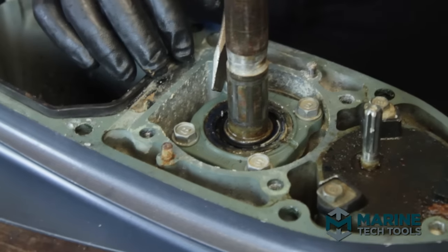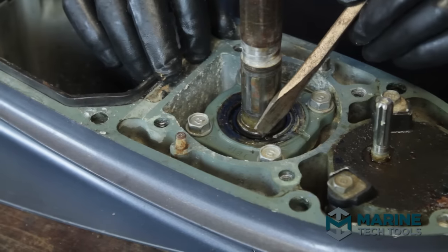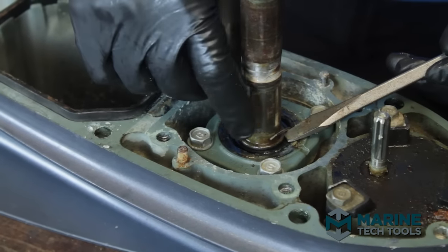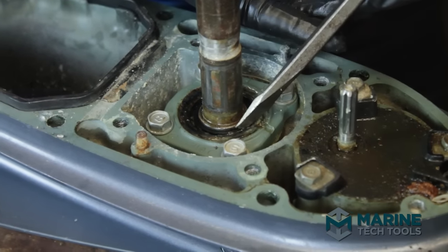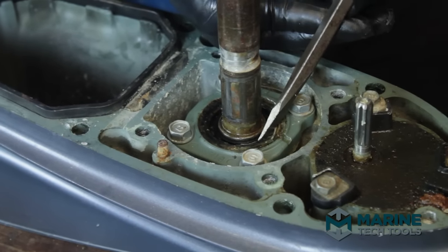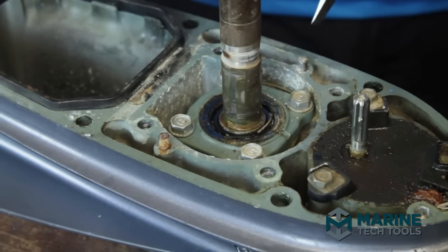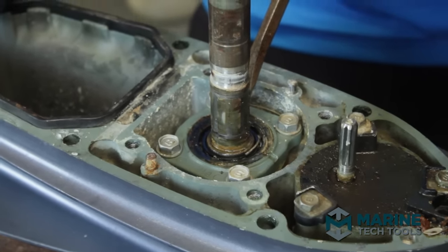The upper carrier oil seal has come apart or is beginning to come apart. You can see emulsified gear oil and parts of the spring that goes around the driveshaft oil seal. This needs to be replaced before this goes back into action — otherwise you will definitely have water getting into the gear case and oil getting out, the fatal combination. We will be pulling the upper carrier and replacing the two oil seals.